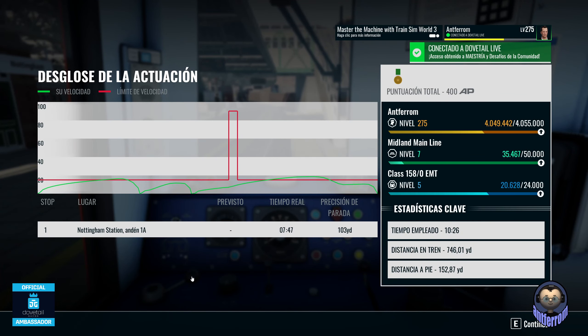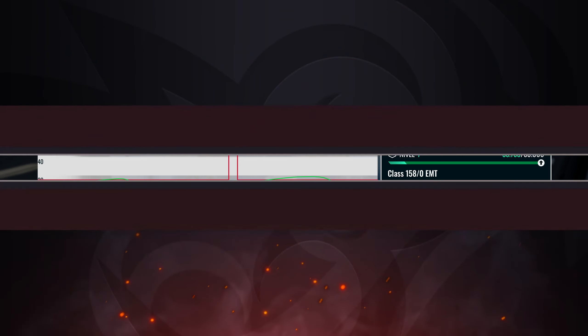Ya ha acabado lo que es el escenario. Nos ha dado bronce porque esto no tiene nada que ver con el escenario, no tiene nada que ver. Lo he aprovechado para el tutorial. Como digo, chavales, ya habéis visto que es súper sencillo. El tutorial de la máquina 158. Espero que os sirva de ayuda. Nos vemos en próximos videos. Chao.